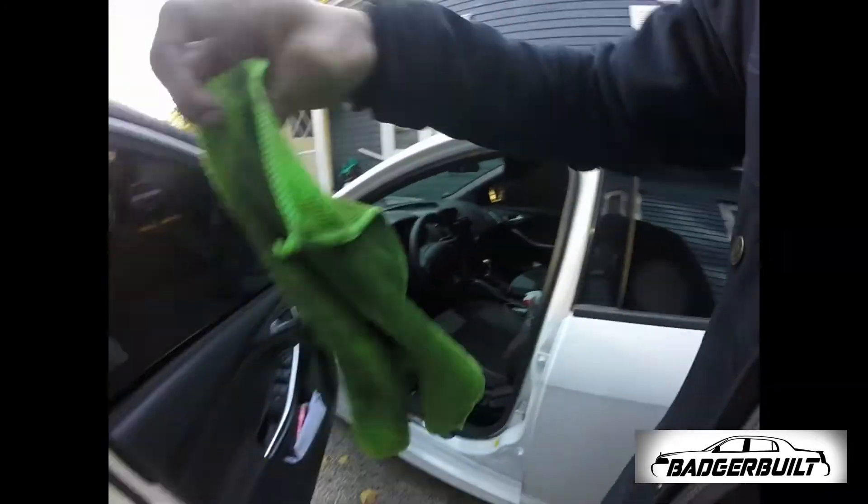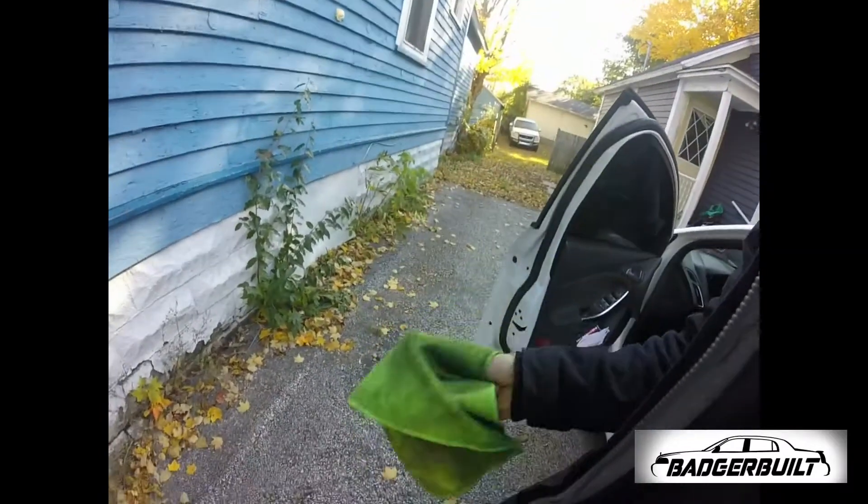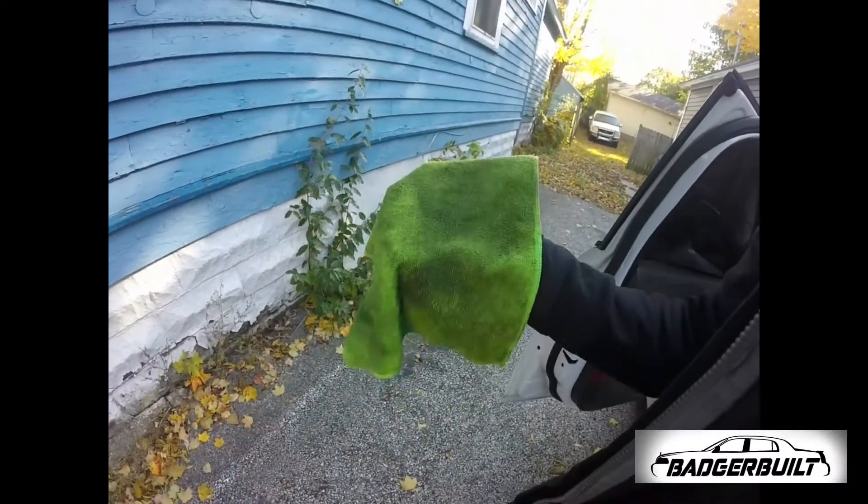Try to ignore how dirty my car is, but look at how dirty this rag is — it is disgusting. If you have a used car and it looks like somebody doesn't know how to wipe the excess lotion off before they start driving, and it's all built up on your steering wheel: Windex and a microfiber.